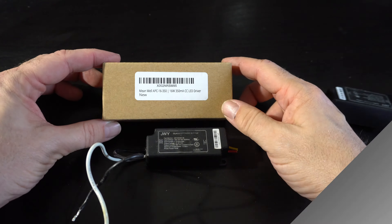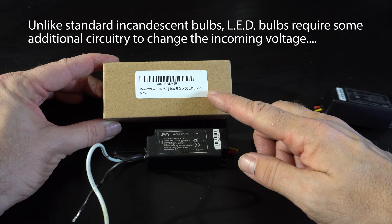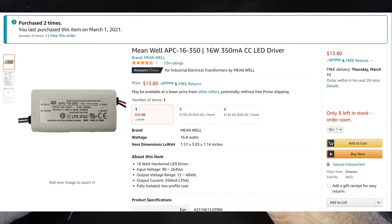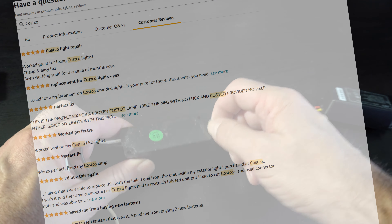When these things start flashing, what goes bad is the power supply. The replacement I got on Amazon is a little bit bigger — it's from a company called MeanWell. There are lots of reviews saying yes, this fixes the Costco light. If you search for Costco flashing light fix, this replacement comes up.